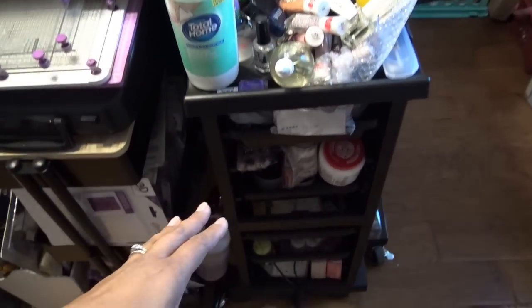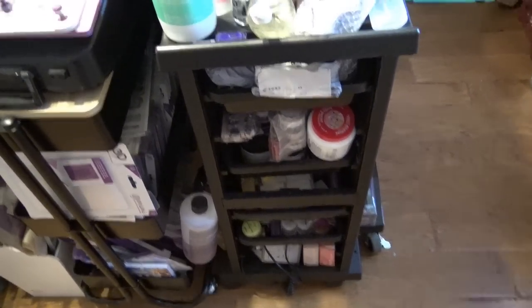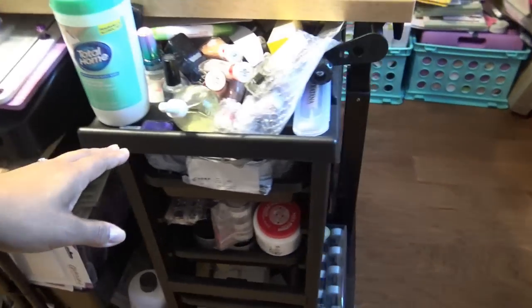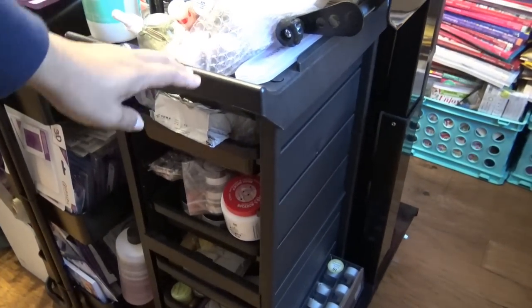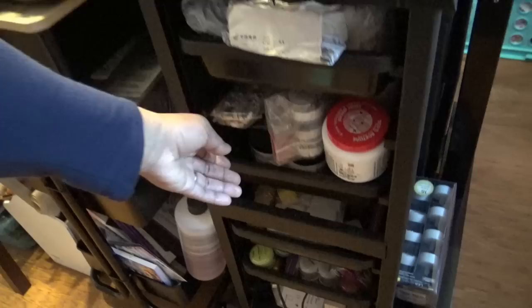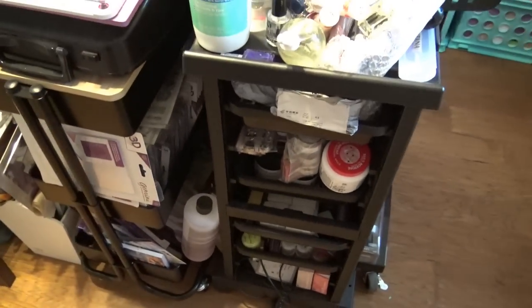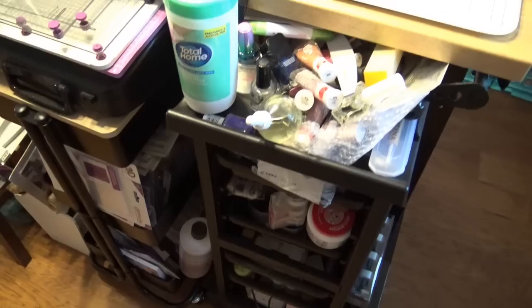This is one of the things I kept in here because it has my acrylic powders and monomers. It's basically a cart I got at Sally's and I love this cart — it's amazing, holds so much stuff, and you can customize the drawers however you want. That one has too much stuff in it — they all do, because this is the only thing I brought in here for nails, so I pretty much put everything in there.